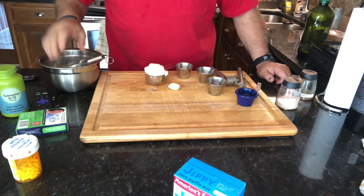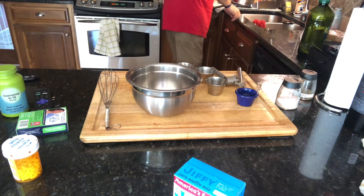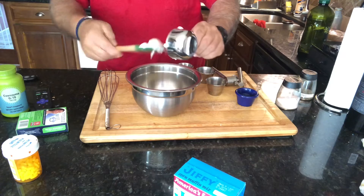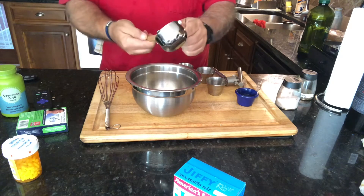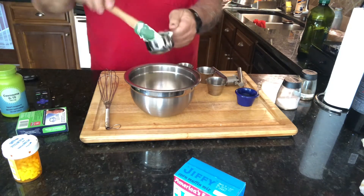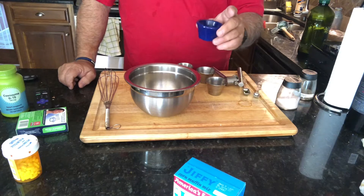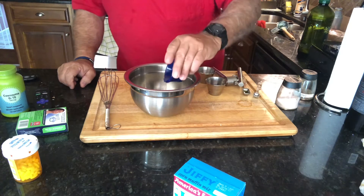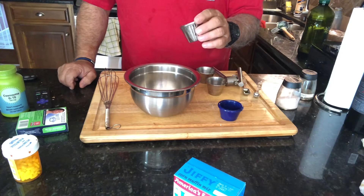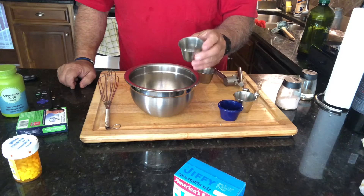Okay, let's make our garlic mayonnaise. Start out with a half a cup of mayonnaise. Then we're going to take two teaspoons of olive oil, a tablespoon of lemon juice, and a quarter teaspoon of black pepper.